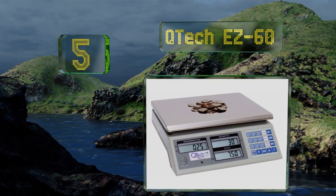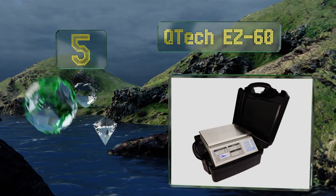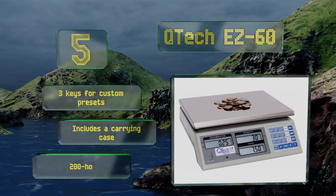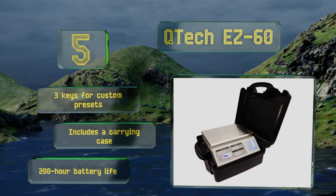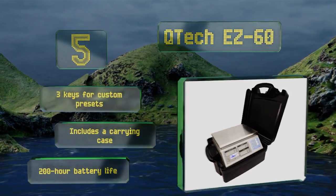Halfway up our list at number five, a quick one-touch operation makes the QTech Easy 60 a logical option if you want to increase productivity. It's a nice gift for a coin collector, as its control panel offers six preset buttons for counting pennies, nickels, dimes, quarters, half dollars, and dollars. It features three keys for custom presets, a 200-hour battery life, and a carrying case.